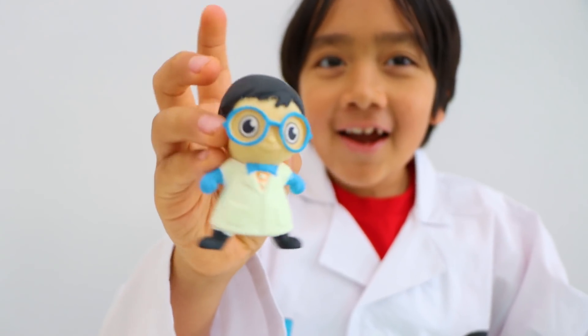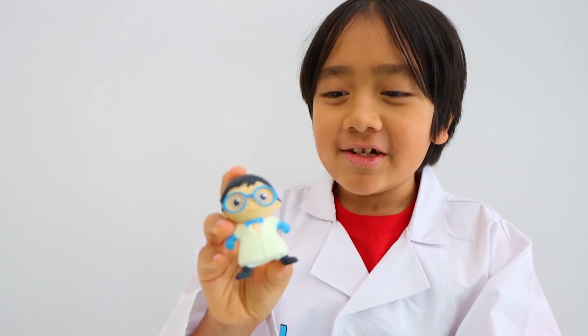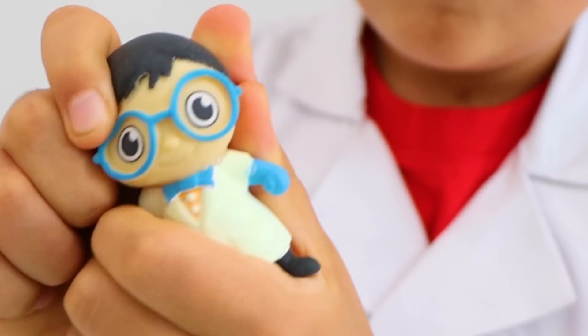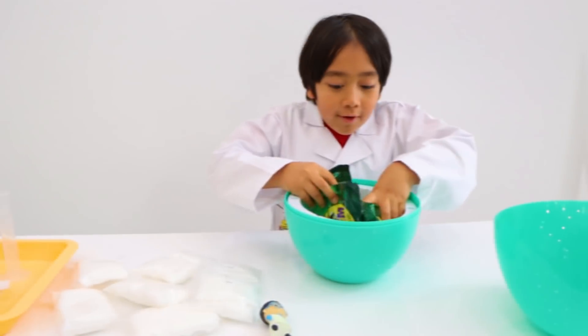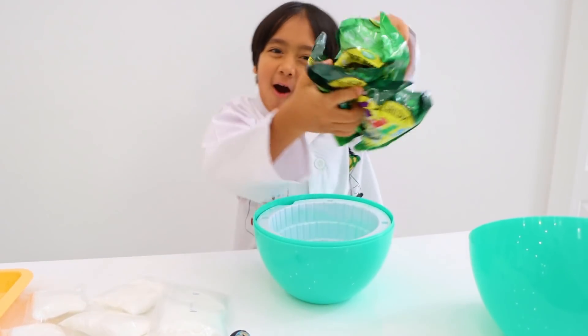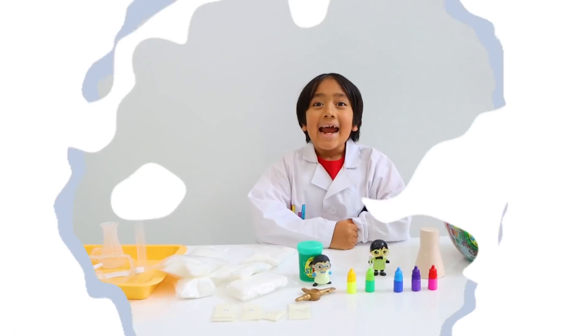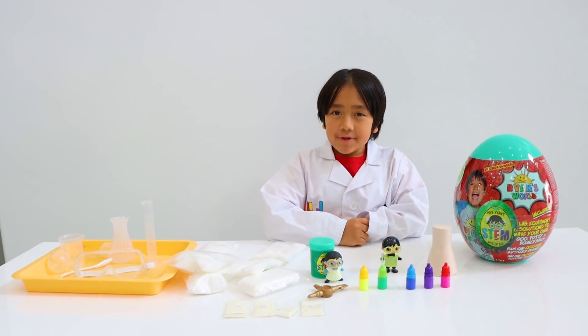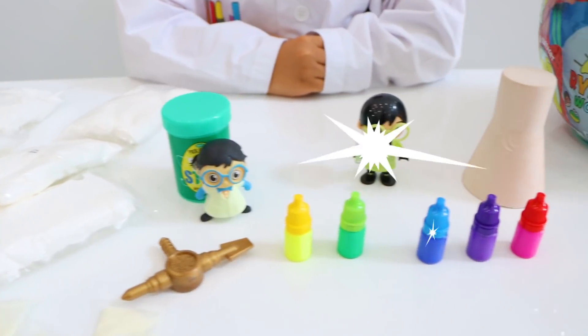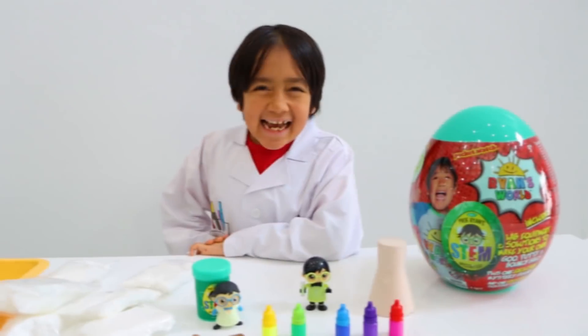Hi, Professor Squishy Scientist at your service! Whoa, this comes with so much more surprises. Let's open them all. Here's everything you need to do three do-it-yourself projects. Let's get started.